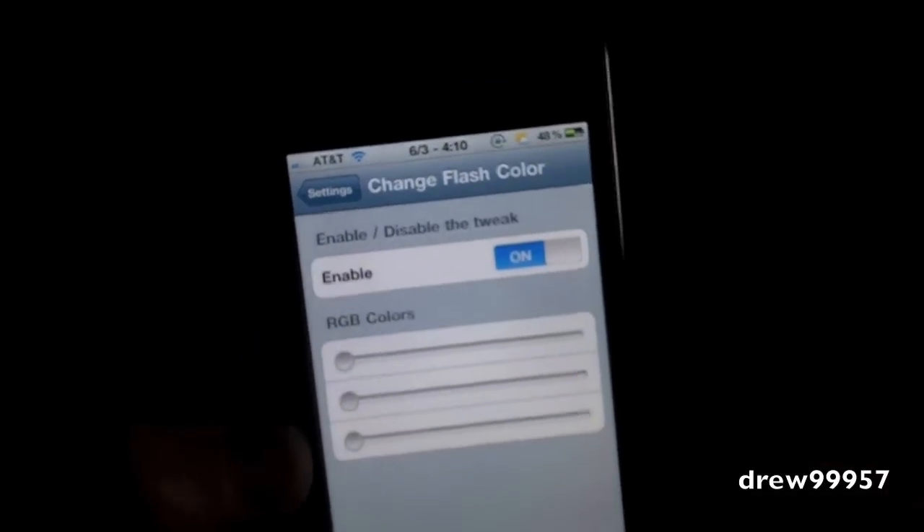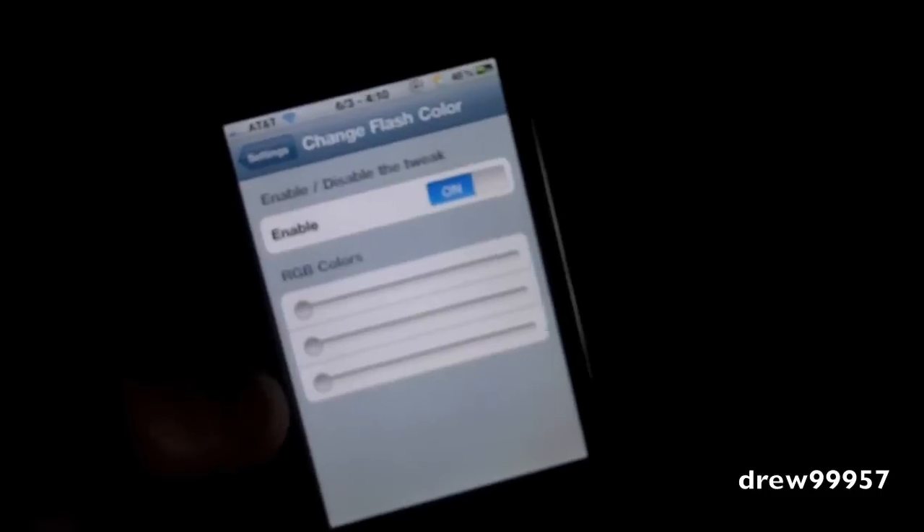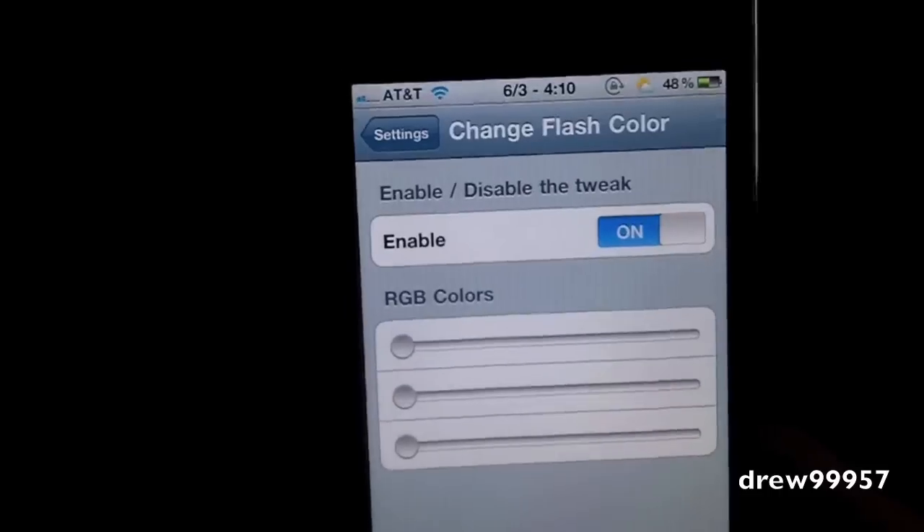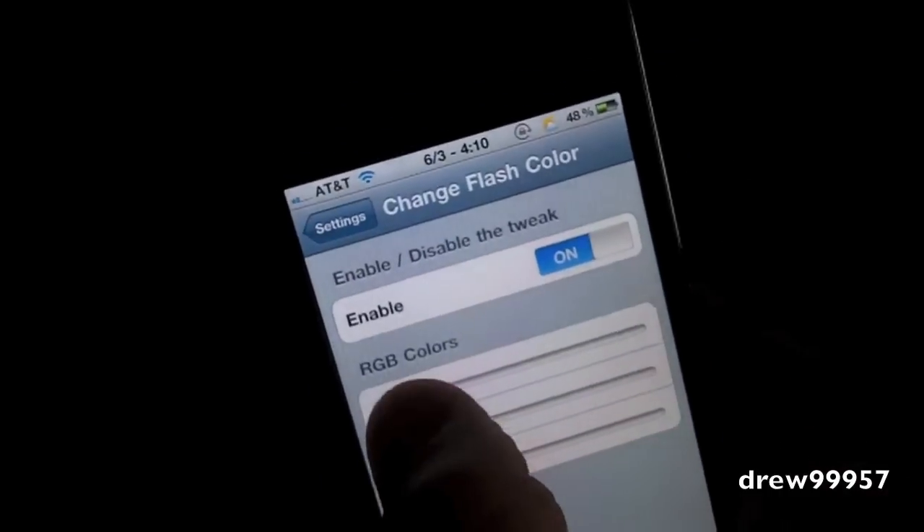Here are the three basic colors we have right now. I'm sure later down the road he will be updating this to more colors and so on. Right now we have red, green, and blue. Let's go ahead and try out the red first.